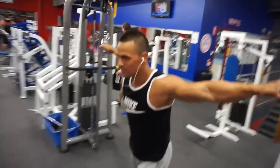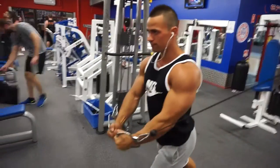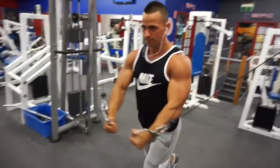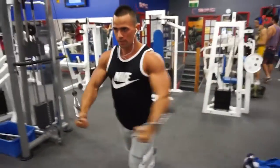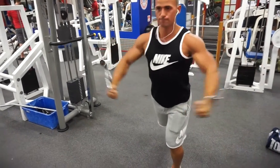We did four sets of eight with that superset, and then we came over to cable flies or cable crossovers. This was the very first set, so I definitely added more weight after this one — it was way too easy for my chest.